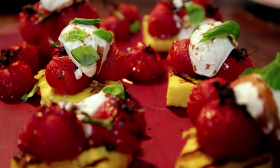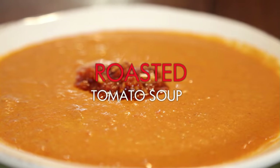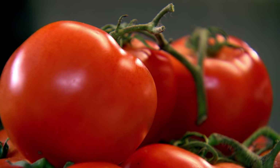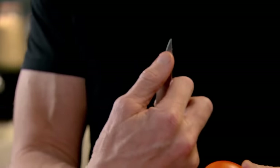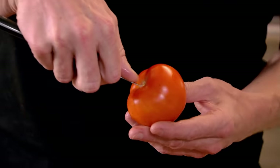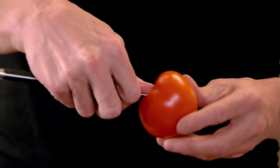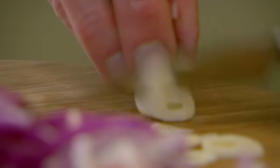Beautiful vine tomatoes — the riper the tomatoes, the better the soup. Take the core out: get your thumb and place it half a centimeter underneath the tip of your knife, place it in and then just twist around. That's the only part of the tomato we're not using. Red onion and garlic — red onion because it's sweeter than a white onion. Slice your onions and your garlic nice and fine.